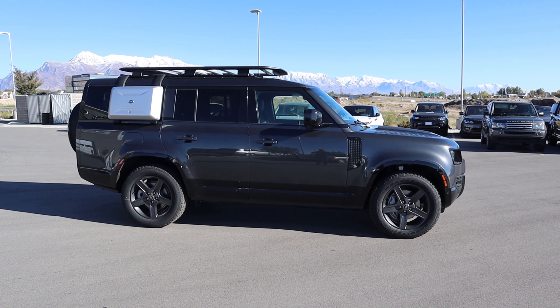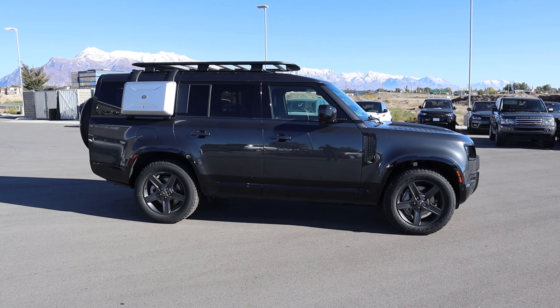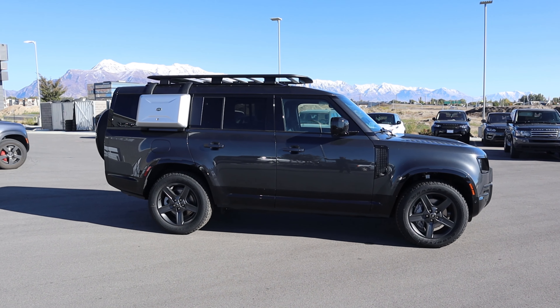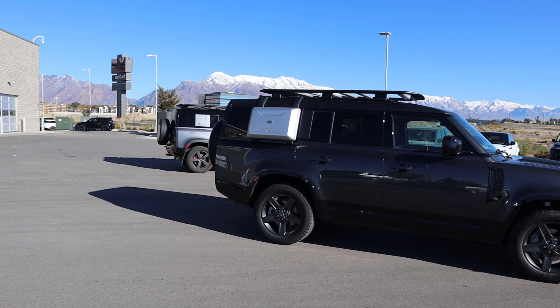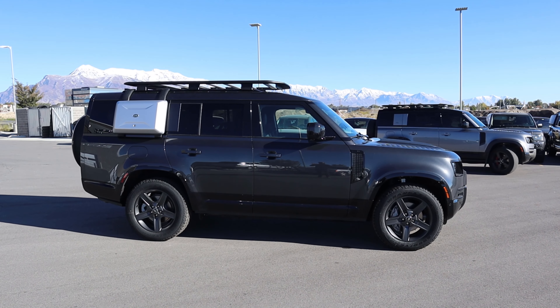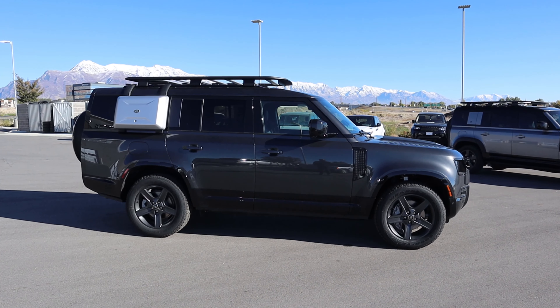Seeing this in person, it actually looks a lot better than in the pictures — it kind of looked overextended in photos with the back end, but yeah, it looks good. You can see a regular 110 driving by. It's bigger than the 110 for sure, but not as dramatic as I thought it would be.